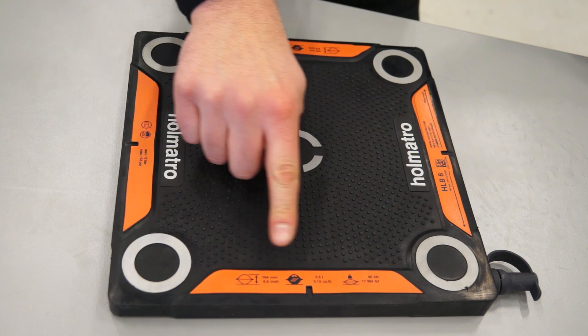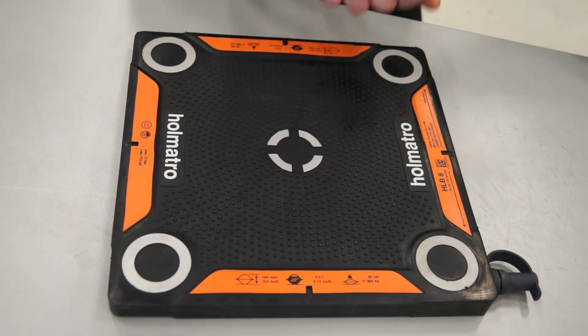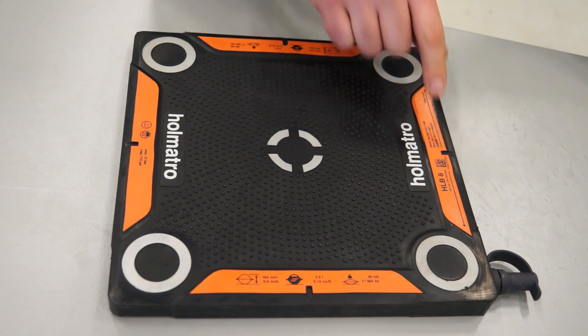As these lifting bags are used all over the world, the information is displayed in various units of measure. This data matrix links to the free HOMATRO service portal, where you will find important maintenance and inspection information.